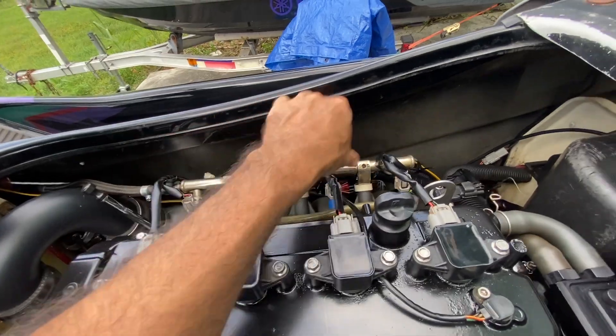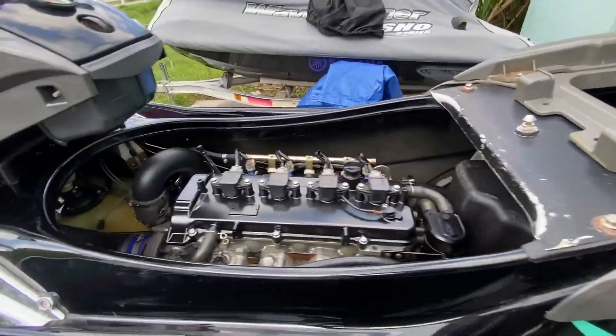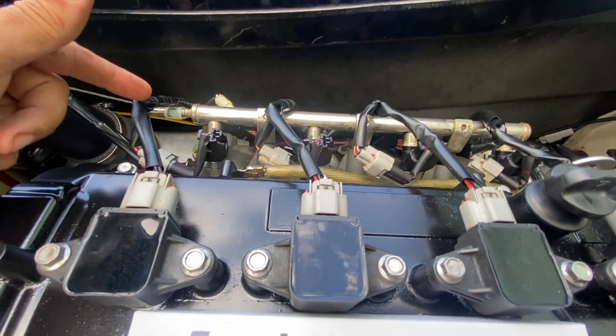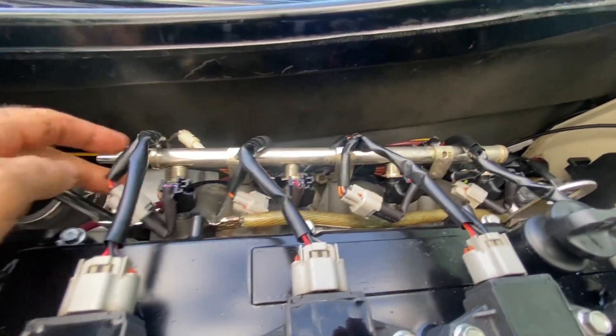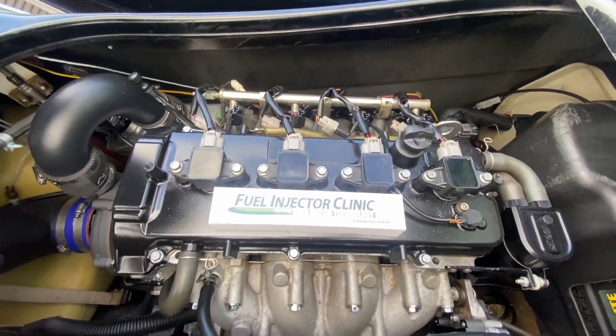And just like that, here are our injectors — the new ones are in. The little shorty adapter harnesses are all plugged in, everything's good. We'll connect the fuel line, then fire up the laptop and get these Fuel Injector Clinic 1000cc injectors dialed in and ready for the water.